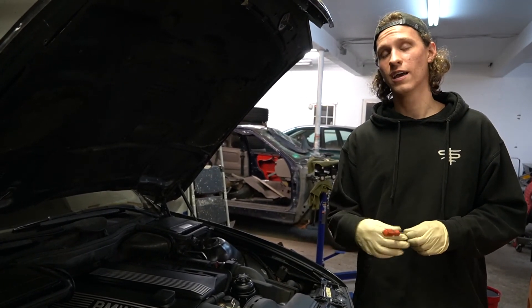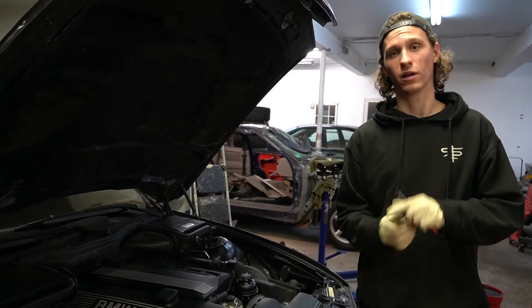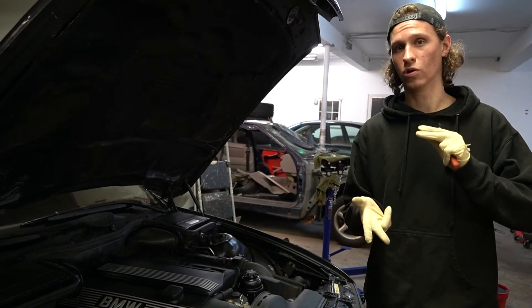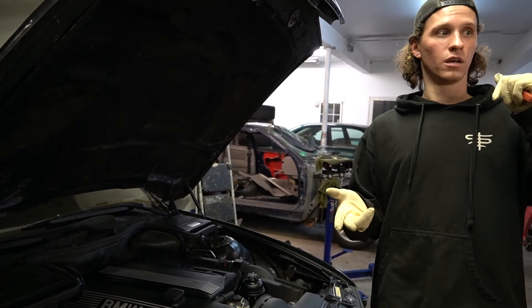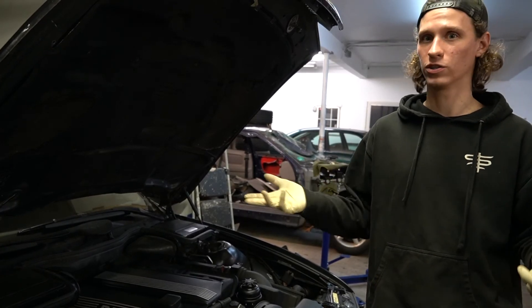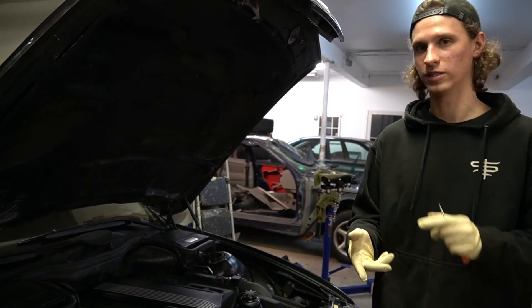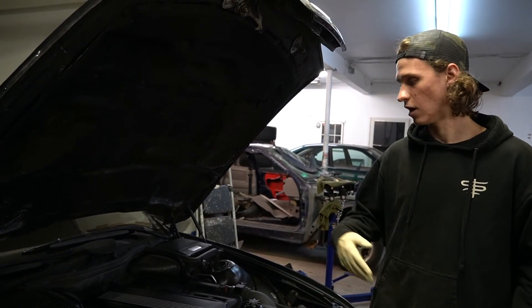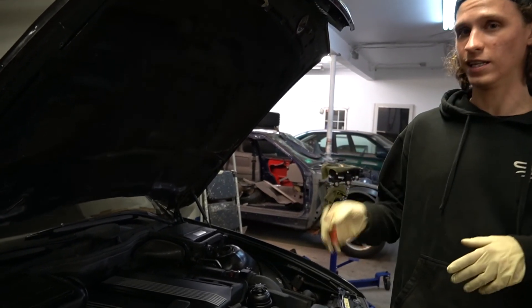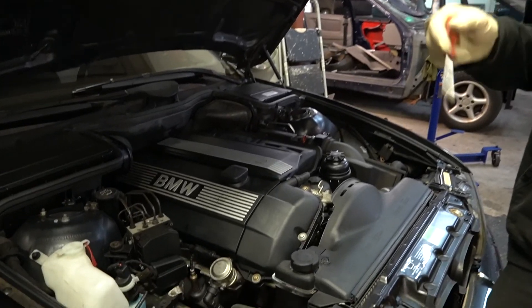We're actually not able to connect any scan tool to it — that's a Snap-on Solus, our Foxwell scan tool, our Maxi-Check, Autel, and also our BMW dealer laptop that's not connecting with INPA or ISTA. If you pull coil packs out of it, it's not even going to throw a check engine light. So there's definitely a DME issue here and I'm going to show you how to diagnose it.